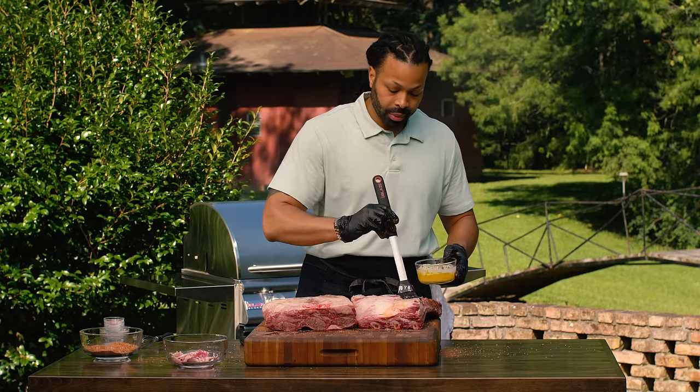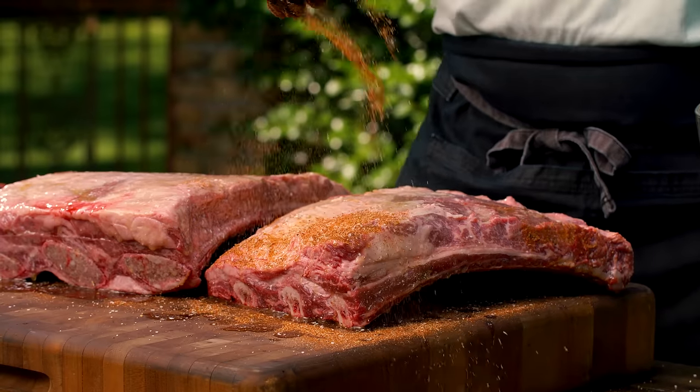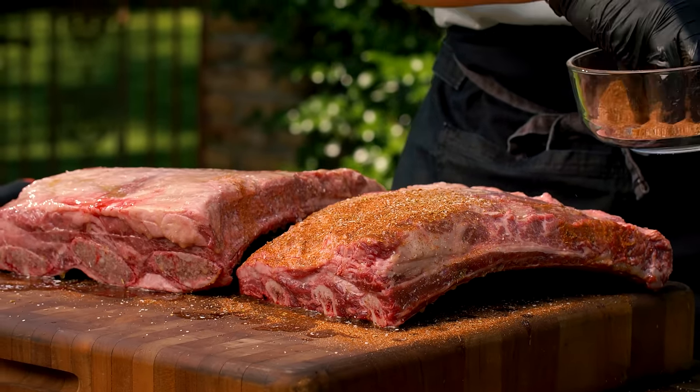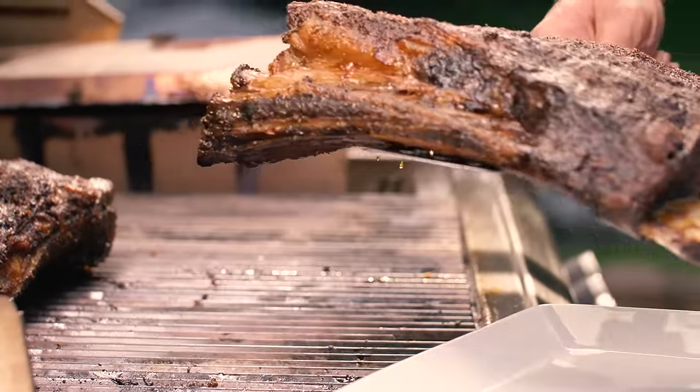Blackening tends to confuse a lot of people, but I would say there are three main things to keep in mind: you need some type of fat, whether it's butter or oil; you need the seasoning; and you need high heat. Now obviously with these beef ribs, we're not going to sear them first and then cook them in a 500-degree oven. What we're going to do is brush them down with melted butter, coat them with our homemade blackening seasoning, and then let them cook low and slow. And since beef gets browner as it cooks, we're going to create this blackening profile over time — and that's how we make this a blackened beef rib.